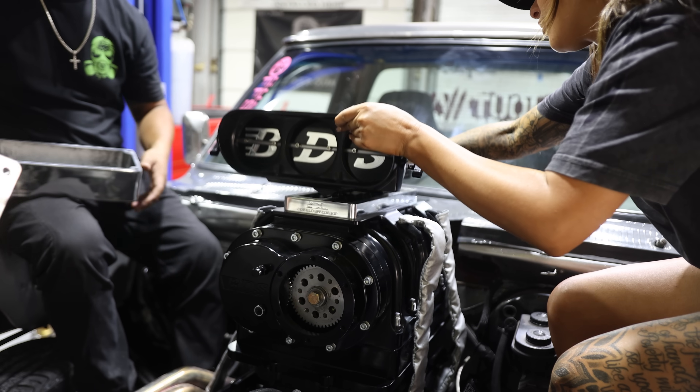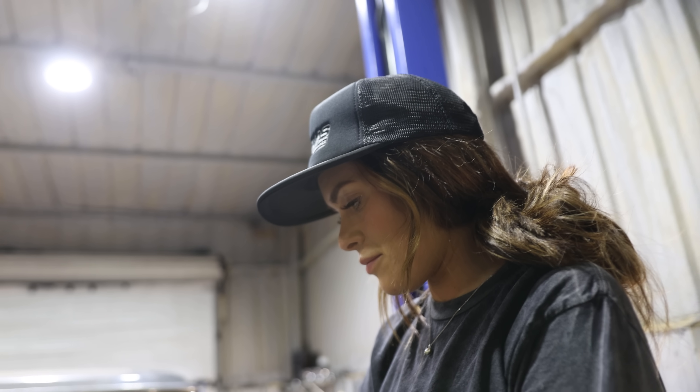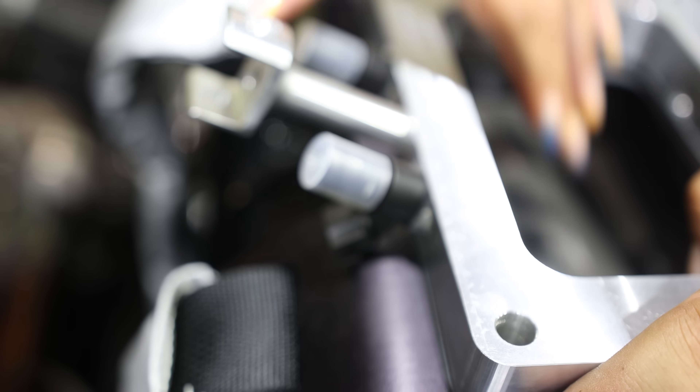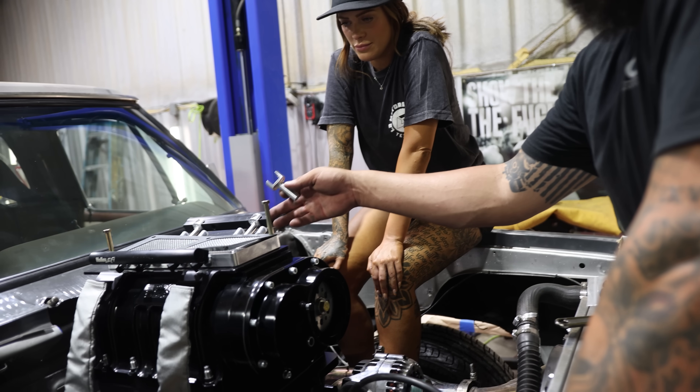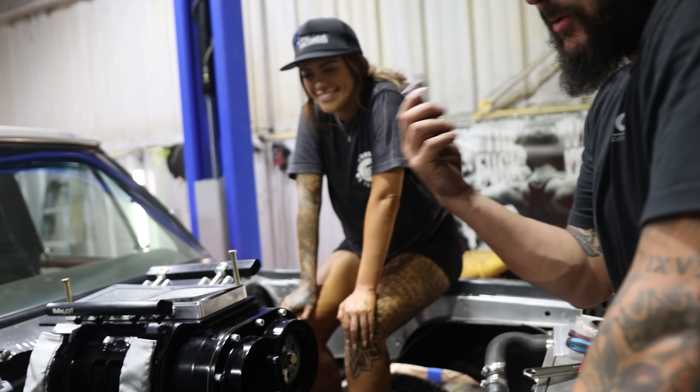That won't work, so we're putting the injectors in now. The standoffs for these are made for different injectors than what we have, so we're just going to machine these down — by machine I mean cut them off with a cutoff wheel — and then it'll work.